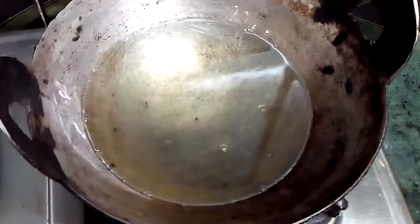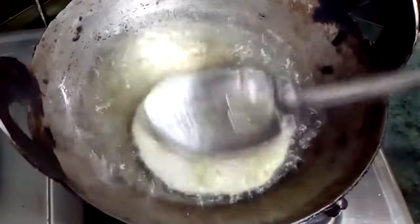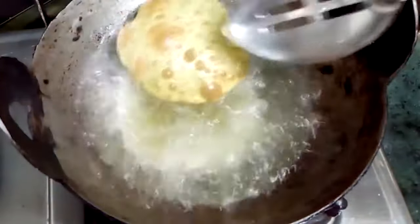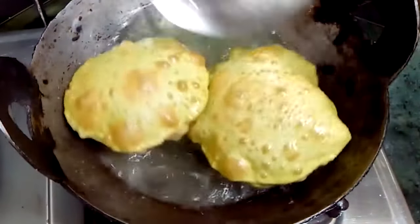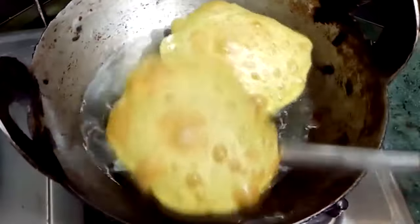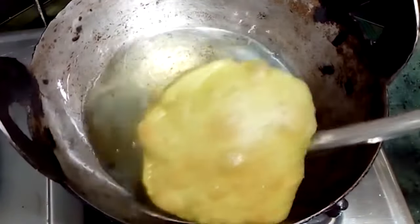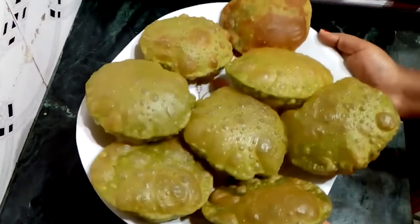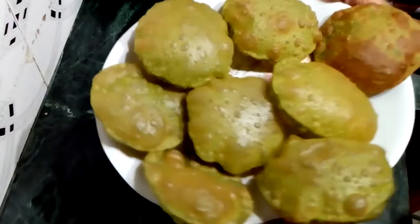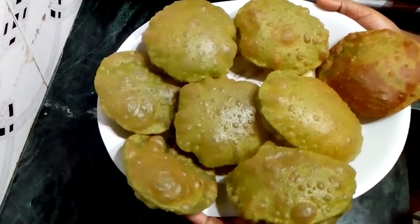Now I will fry them. I will heat refined oil properly and fry them until golden brown. We have to fry them on a high flame. I have to fry them properly. I will place them on a plate.